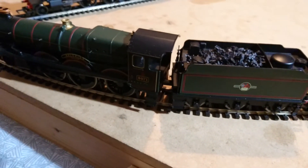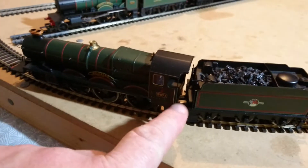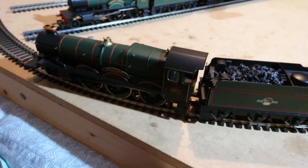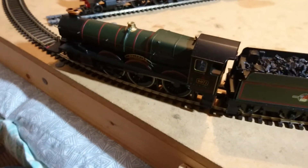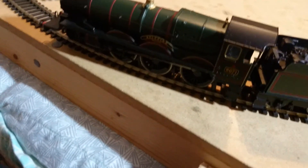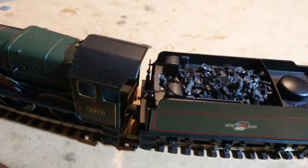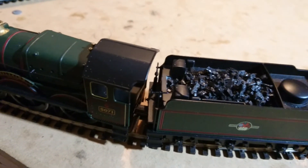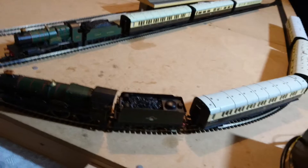On the back of the cab there's what I think is a separately fitted part - well, one less part to fall off. It's got the little handles there - I imagine that's for water scoops and that sort of thing. Everything's still attached to the locomotive. Number 5071 Spitfire. We'll just take it around the track now.